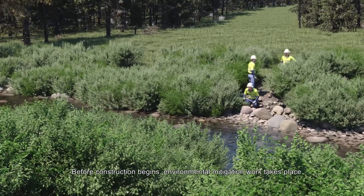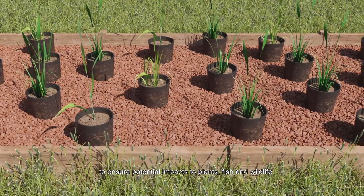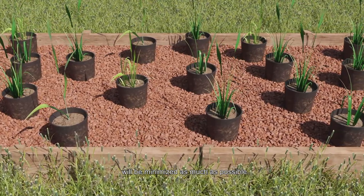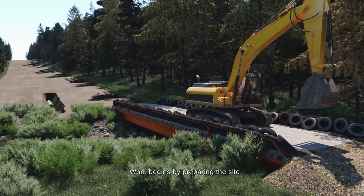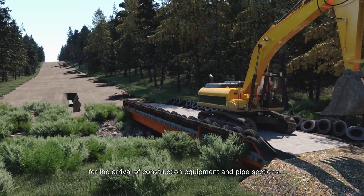Before construction begins, environmental mitigation work takes place to ensure potential impacts to plants, fish and wildlife will be minimized as much as possible. Work begins by preparing the site for the arrival of construction equipment and pipe sections.